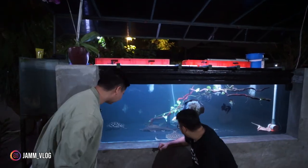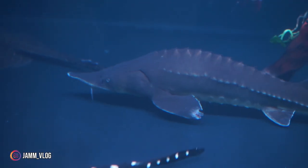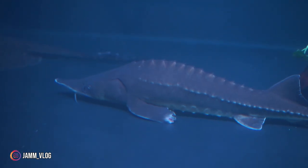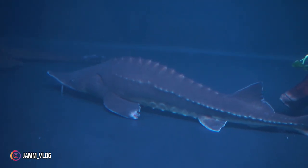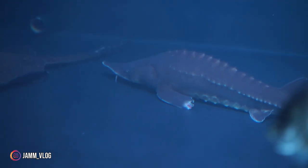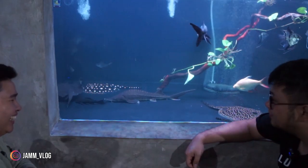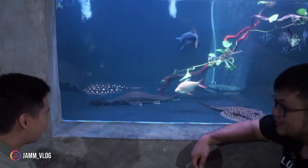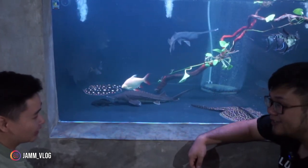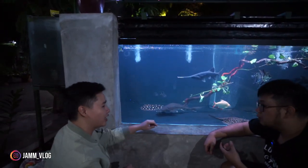Kalau ini ukuran berapa, bro? Kira-kira 65-70 cm. Dipelihara dari ukuran berapa? Beli ukuran 10-12 cm. Growth rate-nya gila banget. Makannya campur — kasih pelet, udang beku, cacing beku, cacing tanah. Semua yang ada di bawah pokoknya dia makan, dia sikat. Berarti nggak pilih-pilih makanan.